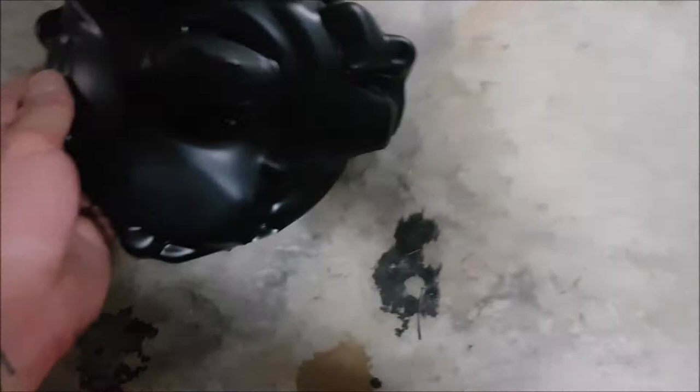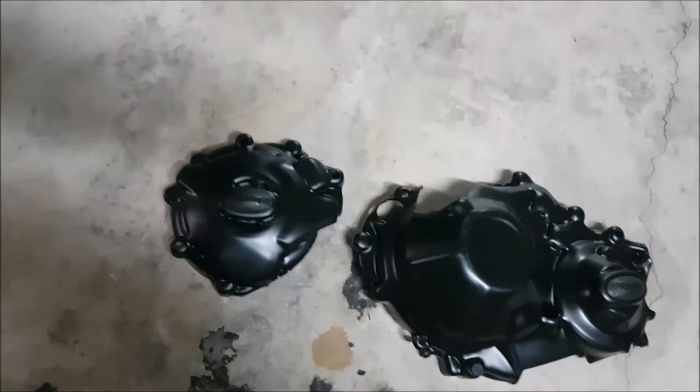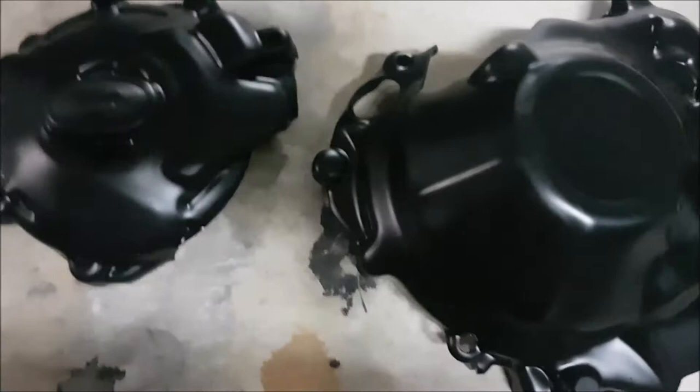The other parts we'll be doing are RNG engine case covers. I don't really need these because I have frame sliders, but a frame slider isn't an engine case cover. These are the racing ones so they come with little pucks which you can replace if they're the only things that get damaged — that'll be a very light fall.